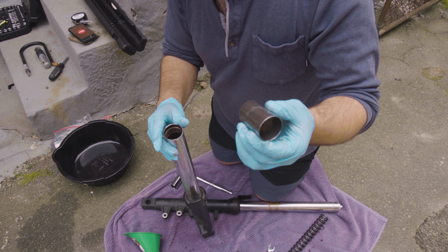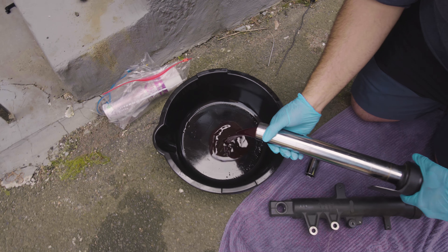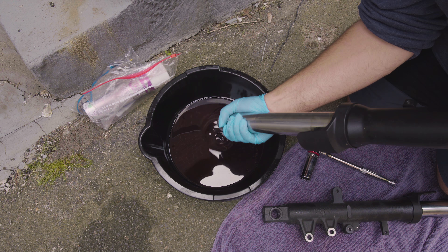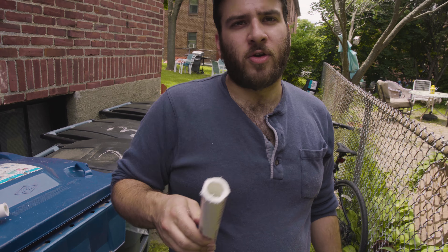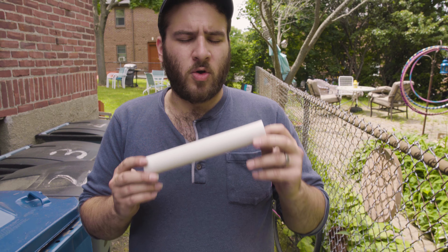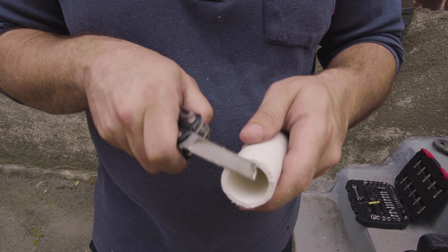Next, we're going to remove the oil from the fork — we're going to pump it a few times. Schedule 40 PVC is totally okay to use as a fork spacer; Racetech themselves has said that. This is hopefully our new spacer — it's a pretty rough cut, but it might work. We'll be doing a review on that studio apartment size saw. File away those burrs.